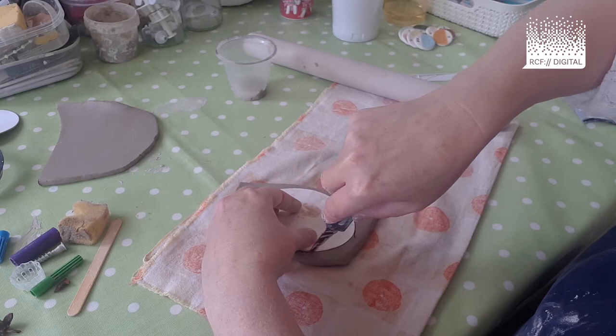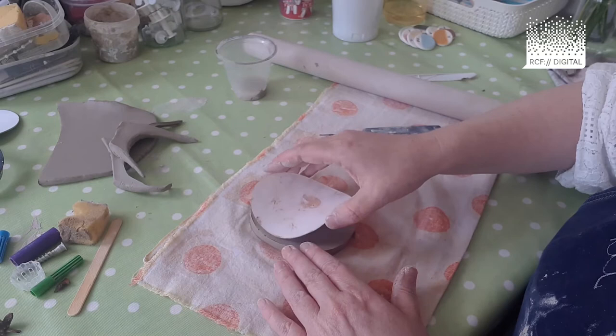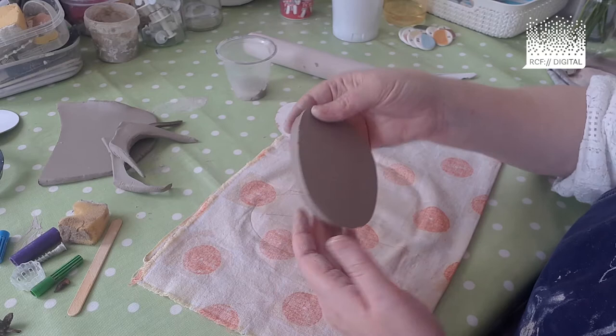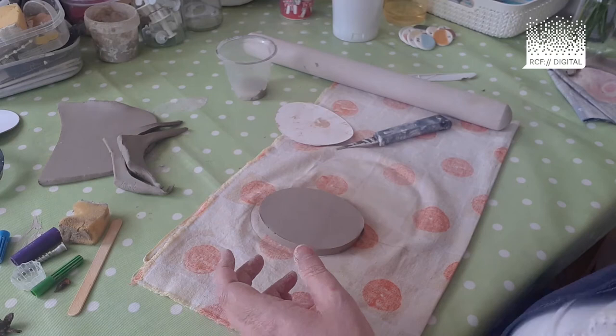Draw and cut around your oval shape. You should be able to hold down your oval template and peel away the clay. If it doesn't happen in one clean cut, it doesn't matter — you can just cut off little bits and you should have an oval. These bits of excess clay are really useful for making eyebrows, lips, cheeks, noses, etc.